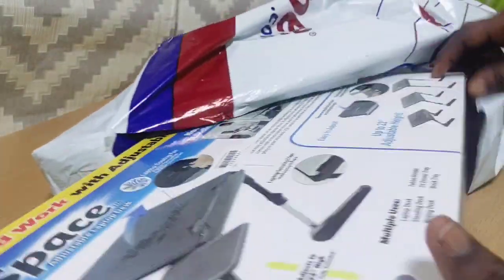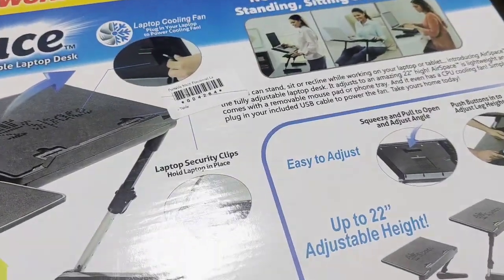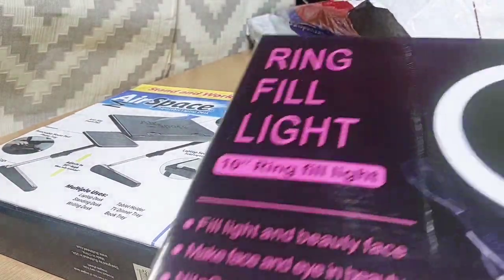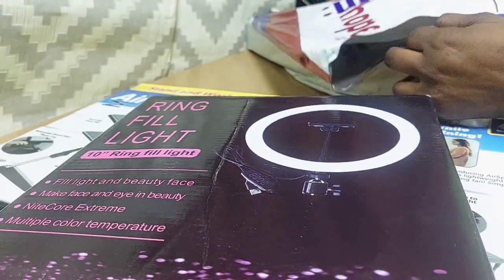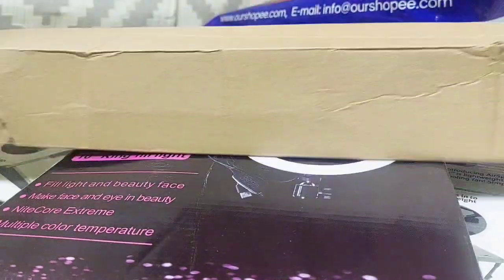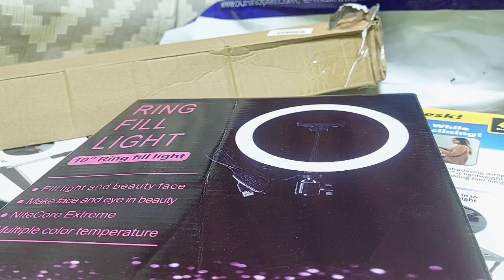We have a lot of stuff here — we have a tripod, we have a laptop stand, you guys can see. We also have the ring light over here, and we have a tripod for the ring light as well, which I'm going to be showing you right away. This is the tripod for the ring light, this is the light, and the tripod.